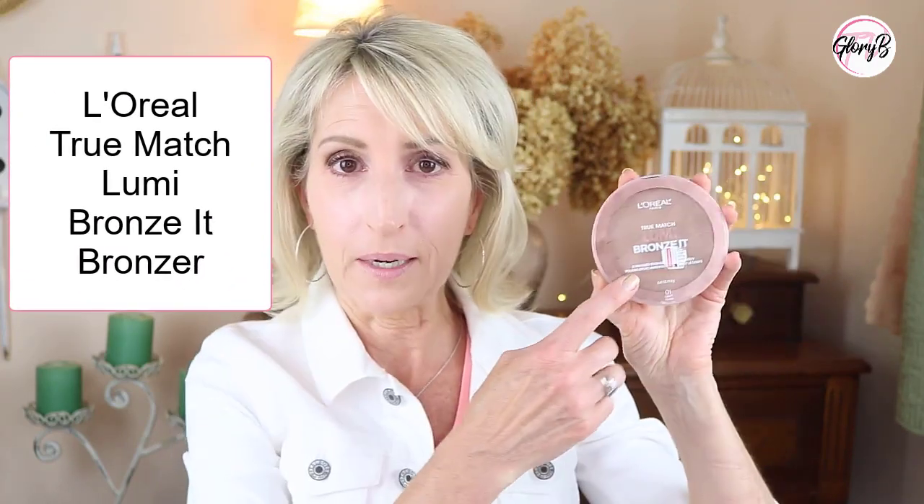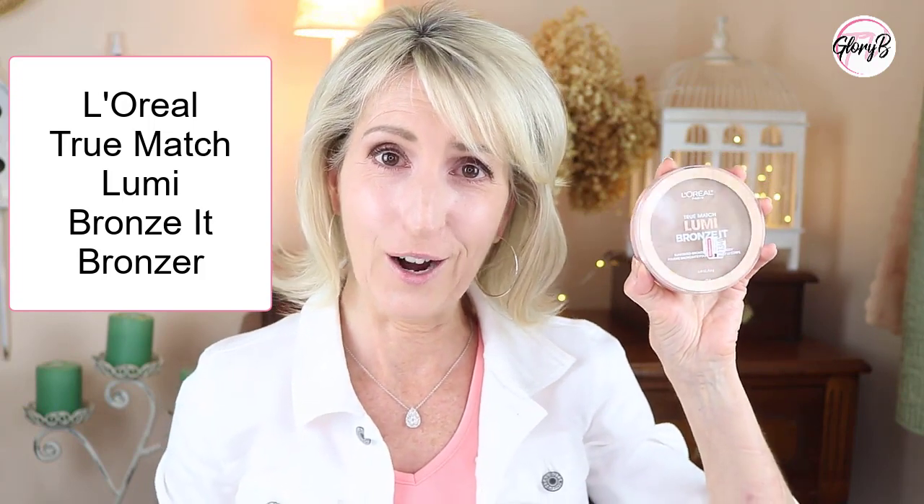I'm demoing a couple products today, so let's get right to the demo. I thought the blush on Marnie Goldberg in one of her videos looked so good, but it's not blush — it's a bronzer, so I wanted to try it myself. My skin tone is similar to hers on the lighter side, and it's the L'Oréal True Match Lumi Bronze It Bronzer. Mine has a sticker on the front that I couldn't get off. This is in the color Light — they also make it in two other colors.